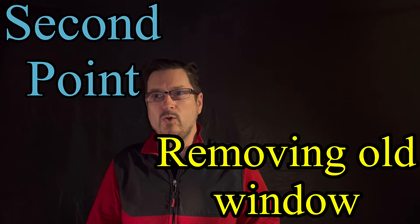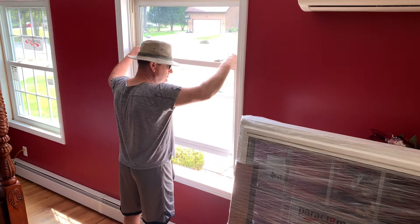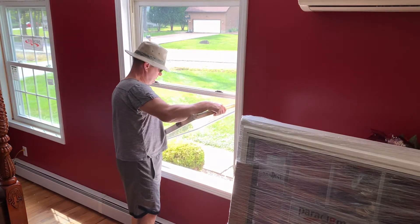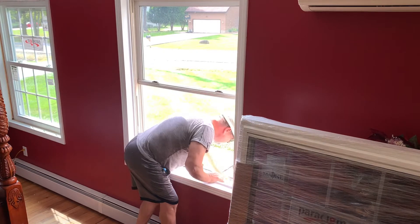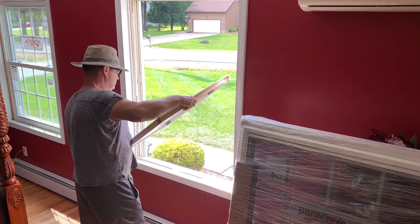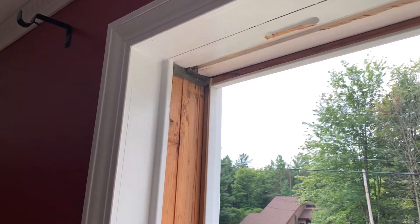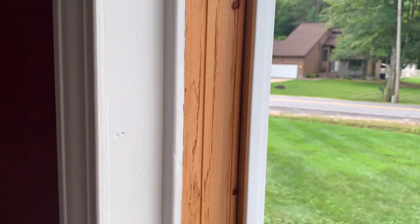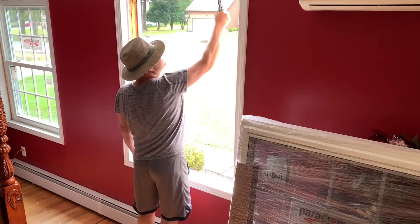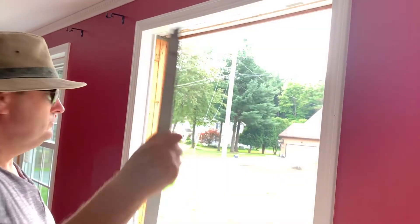I'll show you how I remove my old windows. It was not hard to remove old windows — sash by sash, and then the plastic rack on the sides. It only takes time to remove the backstop. To remove this backstop, I tried an electric planer and other stuff, but the best way to remove it is a windshield knife. That's the best way.